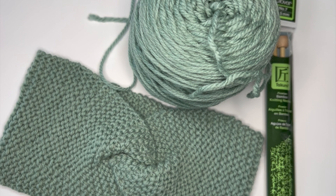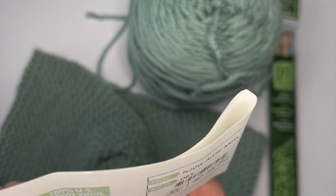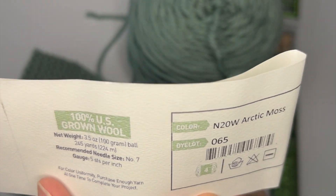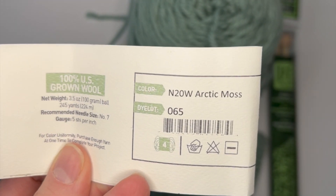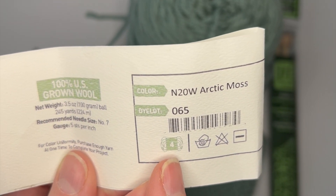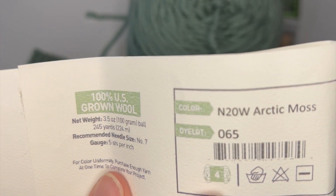Especially as a new knitter, you really want to focus on getting your tension even. The back of the label can be super intimidating, so just to demystify it: you want to look at the category number on the skein — this is category four, which is things like worsted weight yarn.